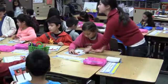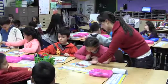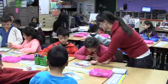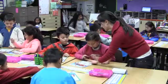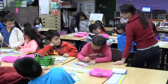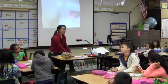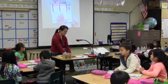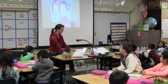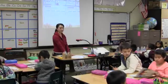Now you have to add the tens. If you did not finish this partner part, I need you to go back and do it. But let's go ahead and open up to the guided practice and independent practice.